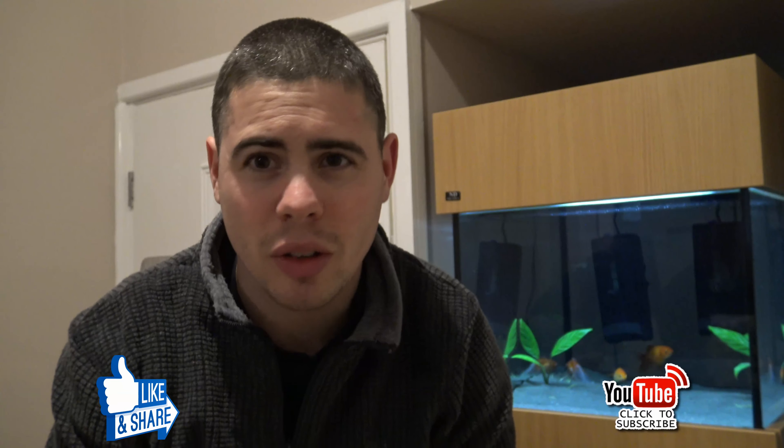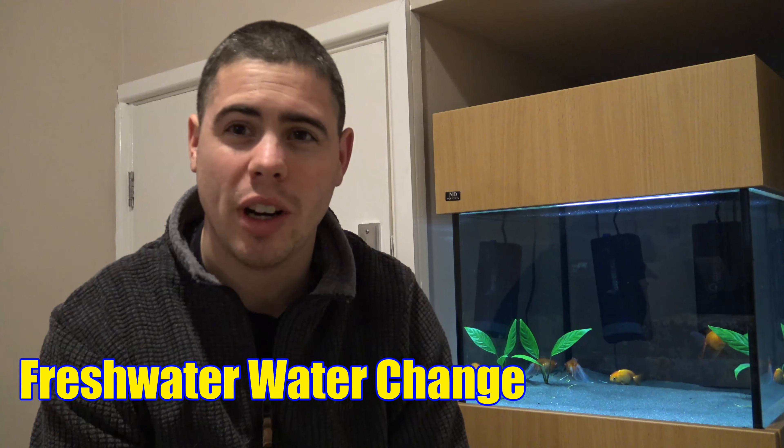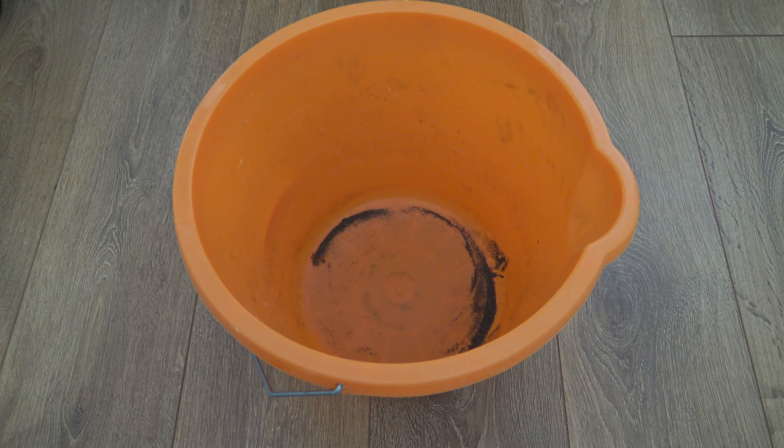Hi there and welcome back to Big Fish Little Fish Aquatics. In today's video I'm going to take you through how I perform a water change on this aquarium, and predominantly how I prepare tap water so that it can be used for a water change.